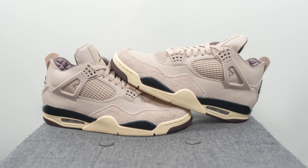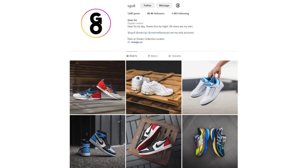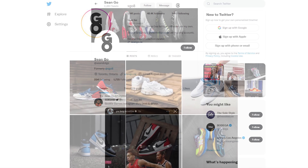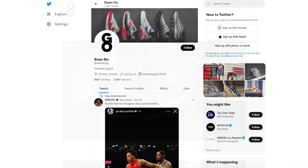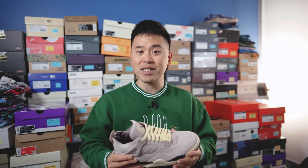Leave your thoughts down below — let me know what you think about this Amin Manier Air Jordan 4 While You Were Sleeping. Did you pick these up? Are you waiting for them to go under retail on the secondary market? Or are you just tired of Jordan 4s and it was an easy pass? If you enjoyed this video, be sure to like, comment, and subscribe. You can follow me on Instagram at sgo8, on X at Sean Go spelled out, and visit my website at sean.go.ca. Thanks everyone for watching, and I'll catch you in my next video.